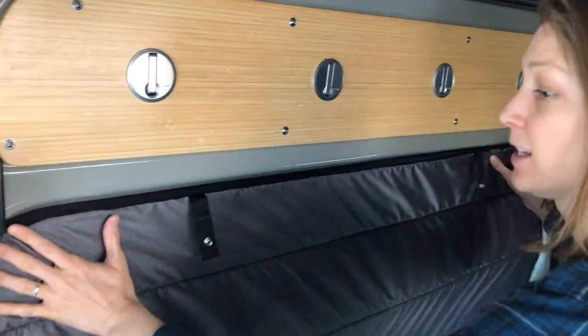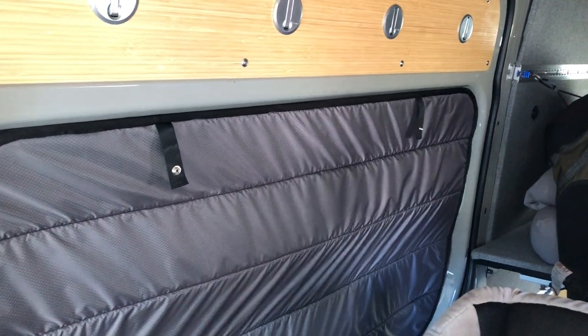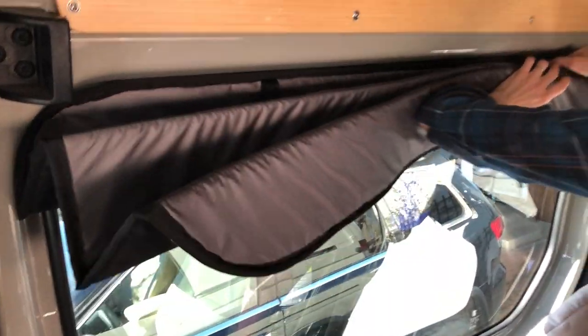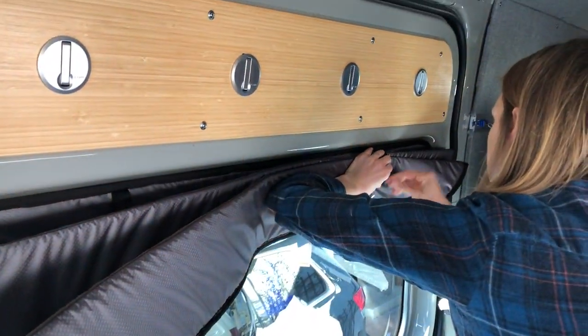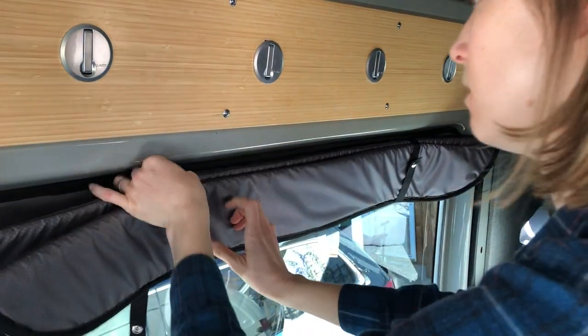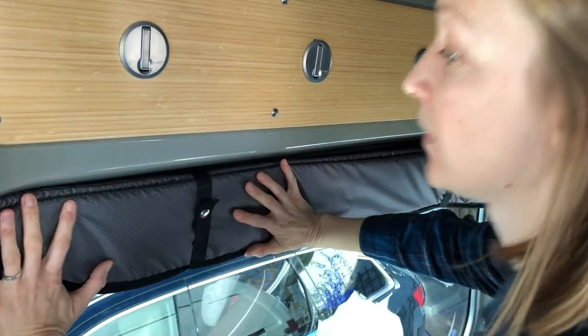It's just a magnet in place, super quick. There it is up. If you want to just raise the shade and keep it in place, you can fold it up. And there it is.